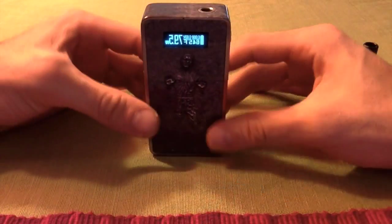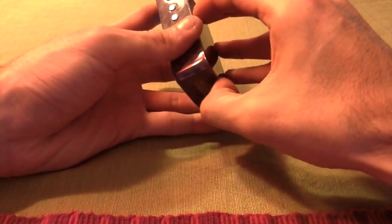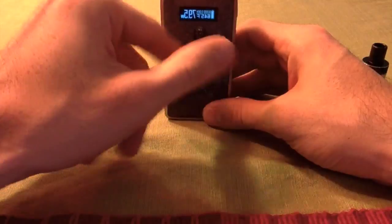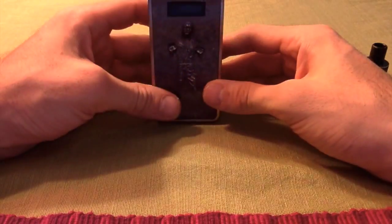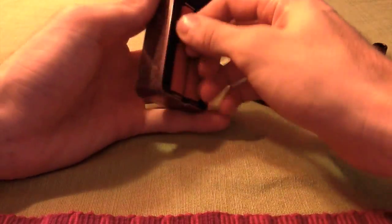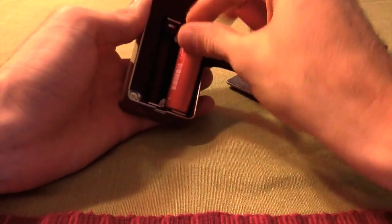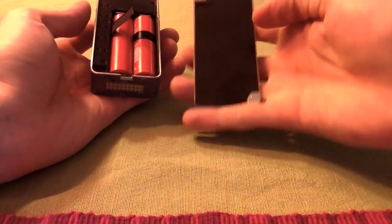I put a case on it because of its extreme fragility — I'm extremely scared to drop this thing. It's like an iPhone; it has the same material and feel as an iPhone. The weight is a little heavy but not compared to other box mods that house dual batteries, so it's okay. It has dual 18650s and a cool little band you can put on to make it easier for putting in and taking out the batteries.